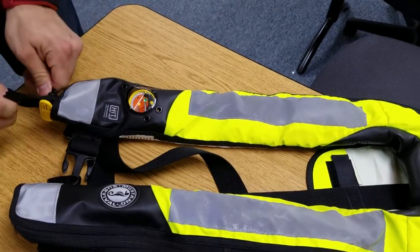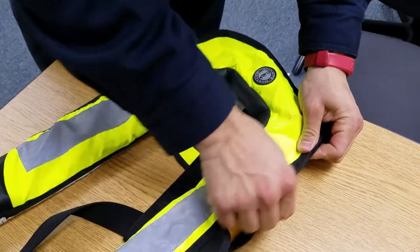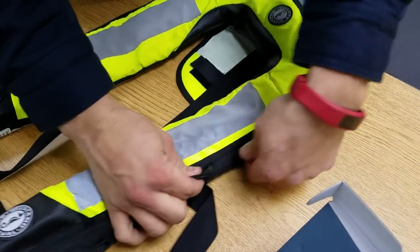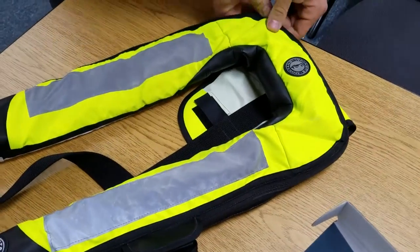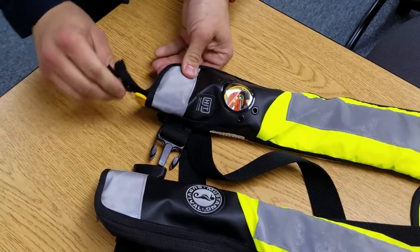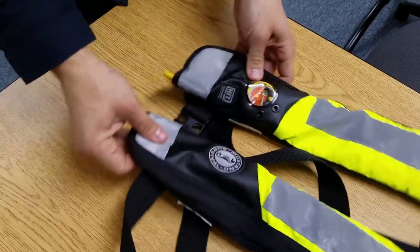Seal the Velcro tab, slide the zipper all the way back down to the other corner, and tuck the zipper tab into the life jacket. Now it's ready to go.